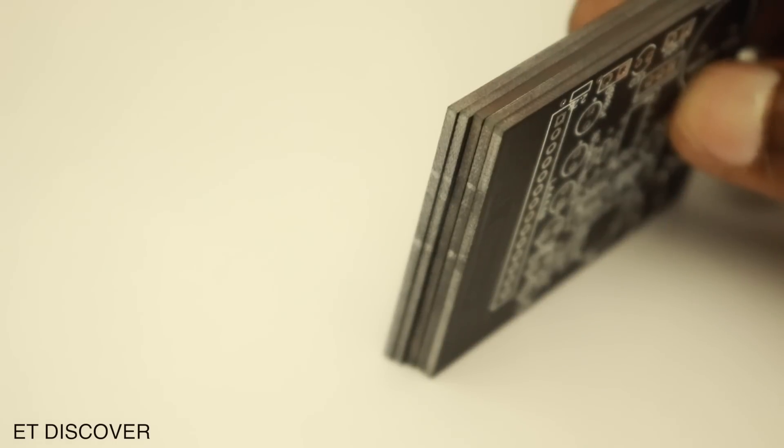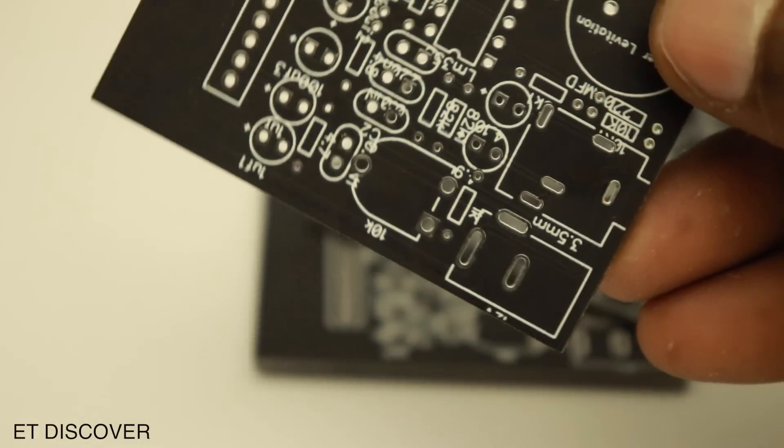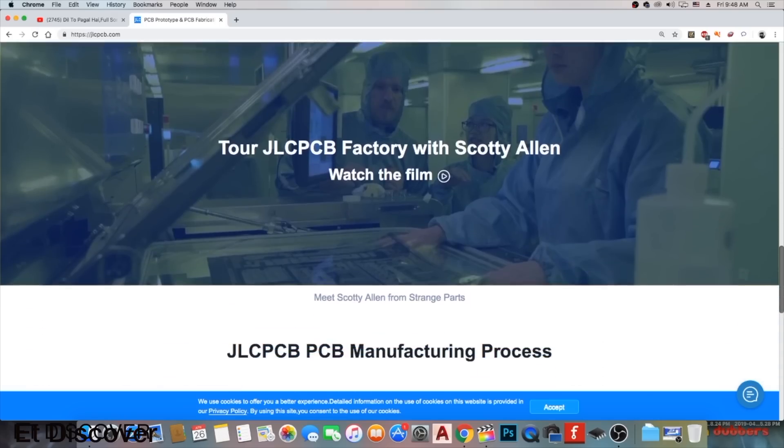See these PCBs — they are awesome in quality. Without any doubt you can order them yourself. For more information visit their website.